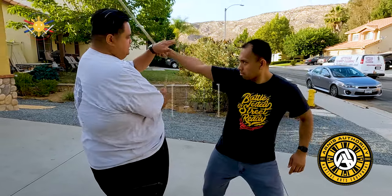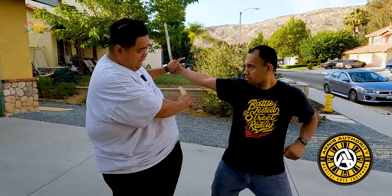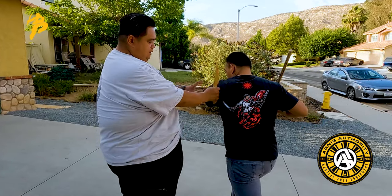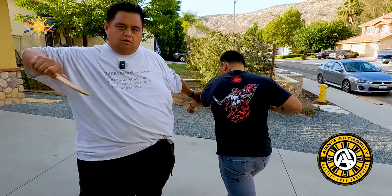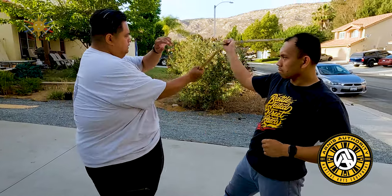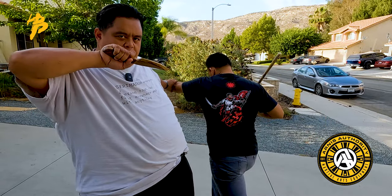He strikes here and I slice right. As I slice down I know this is coming in, so I slice again this way. From here I can do whatever I want. One more time: slice, then he comes in, then he comes this way.